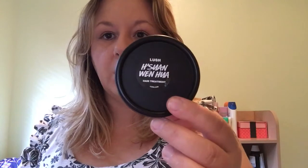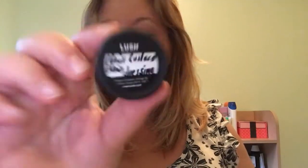Her Swan Wen Hua — I don't know if that's how you say it. The Hair Custard, Marilyn Hair Treatment, and another Hair Custard.